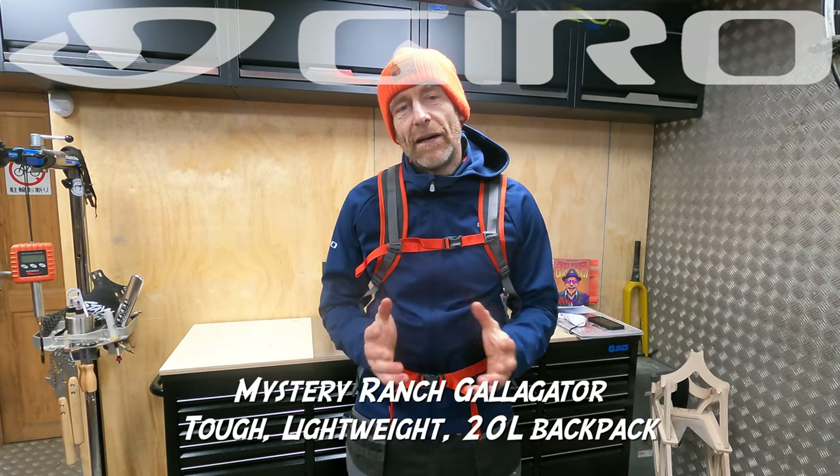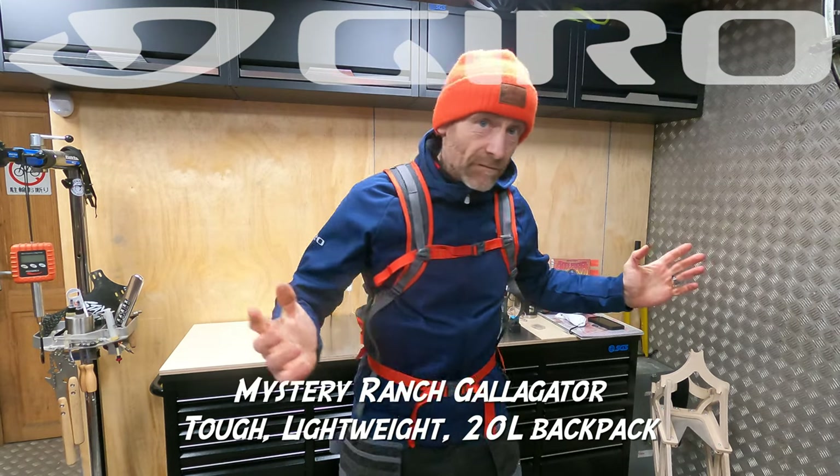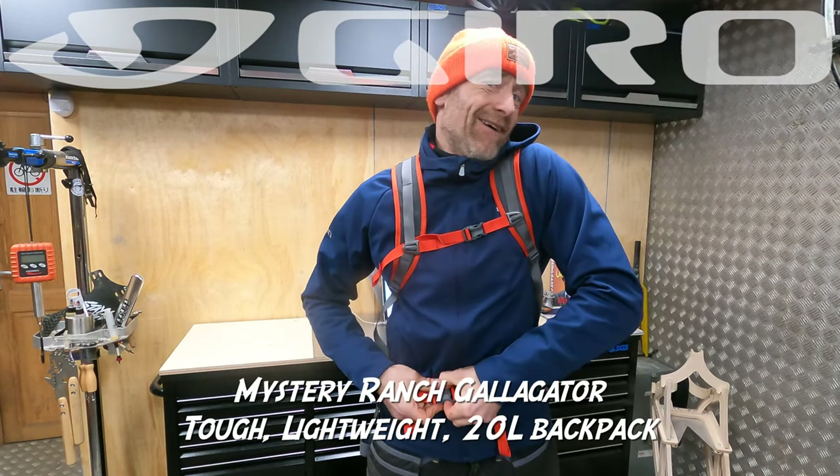My name's Guy Kestervan. I've been a mountain bike and kit tester for nearly 25 years and this is the Mystery Ranch Galligator Lightweight Outdoorsman Pack.